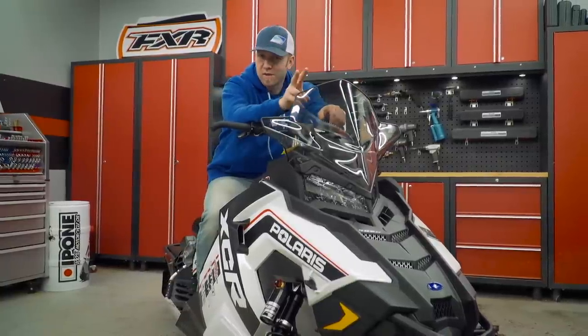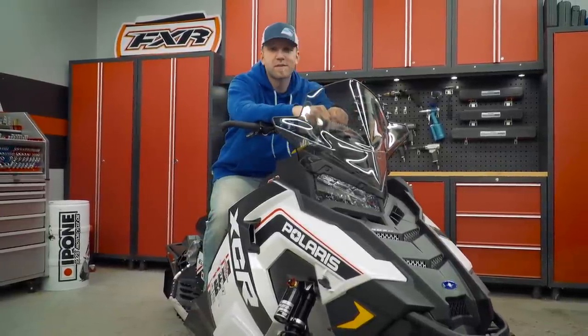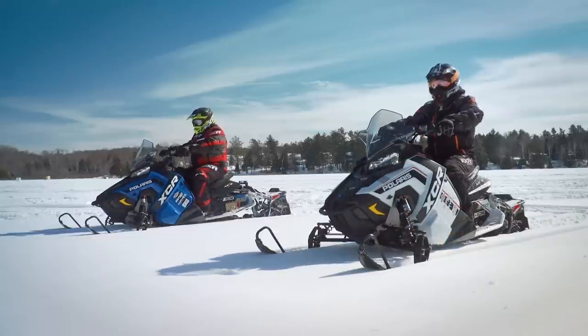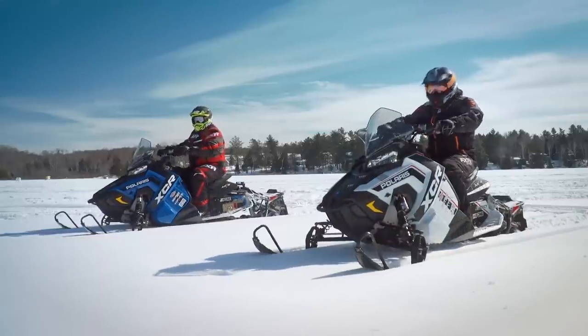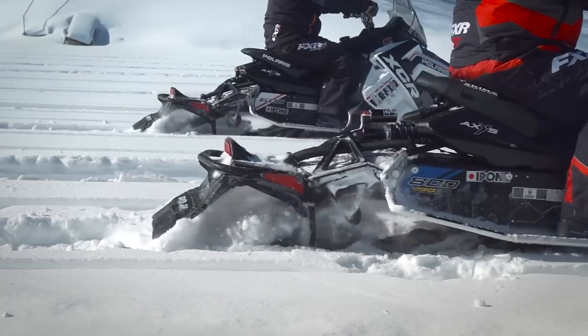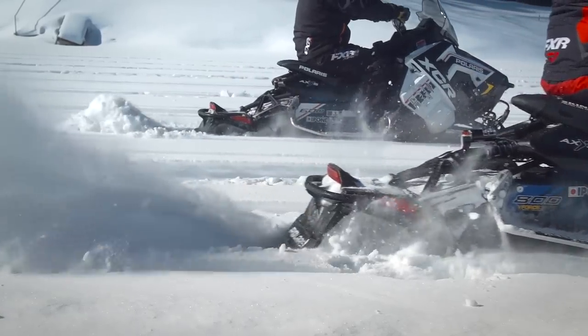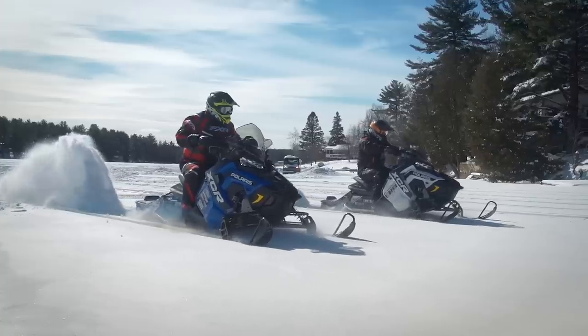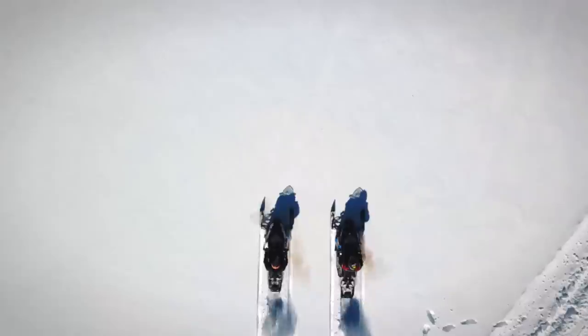Now for the fun part — testing. For my first series of tests we're going to run two different drag races to see which one of these sleds leaves the line better. Up first is the fresh snow test. Both the 600 and 800 are lined up, and while the 800 does still leave with authority, the 600 found the bottom — in our case an ice base on this lake — and was able to get traction, while the 800 left more of a polished surface.